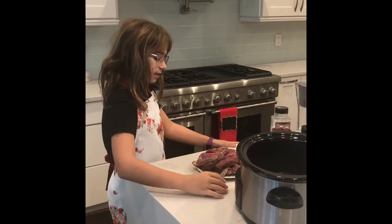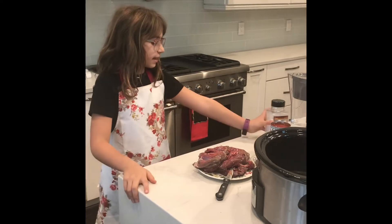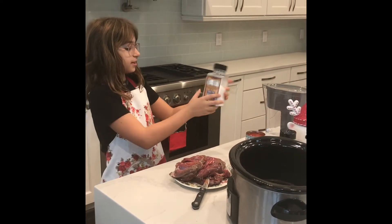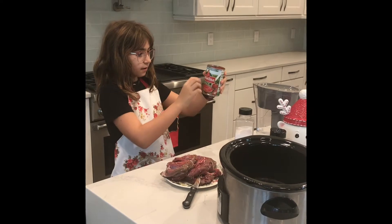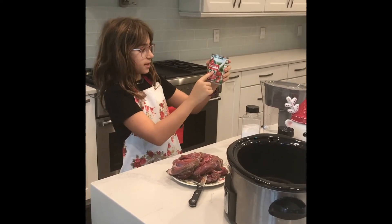So here are the ingredients. You will need three to four chunks of leg of lamb, and you will need some salt. You also need half of a can of tomato sauce.